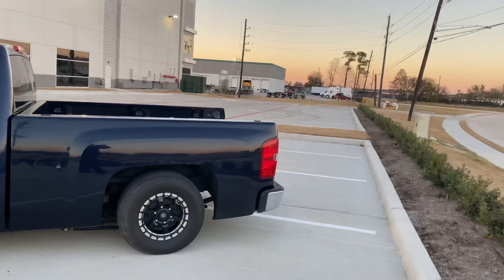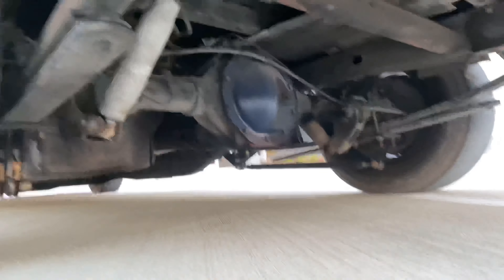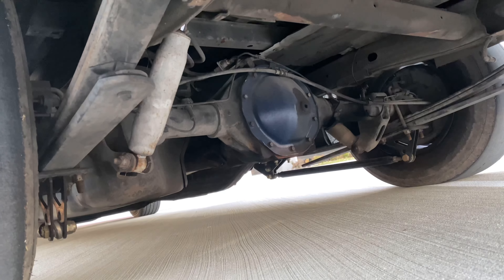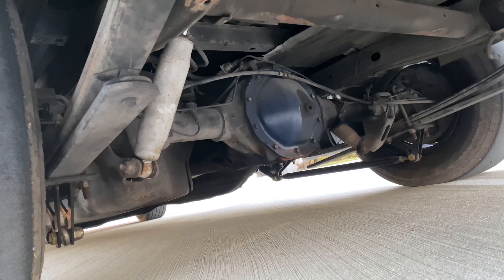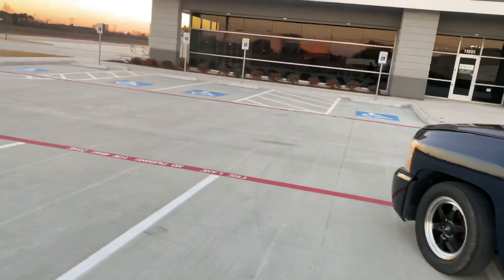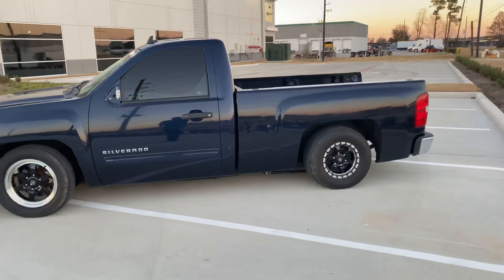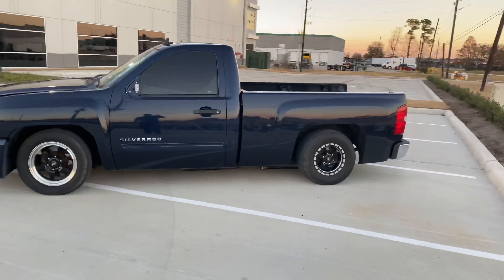The truck is dropped. It has a 4/6 drop — 4 inches in the front, 6 in the back. It has traction bars that my homeboy George adjusted. The drop keys are Chucky, if I remember right. I don't even have relocation shocks or anything — just pure shocks from Walmart. This is pretty much my rear end.